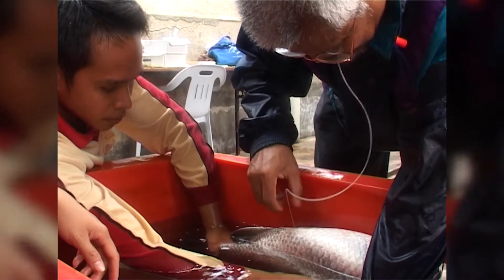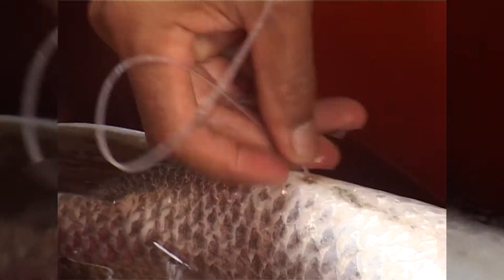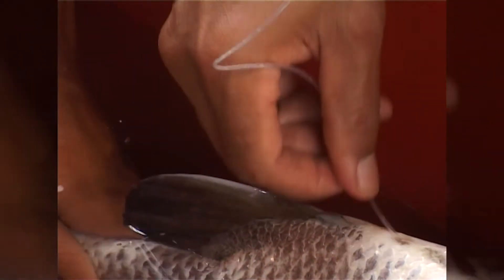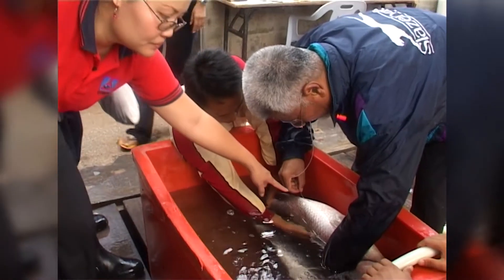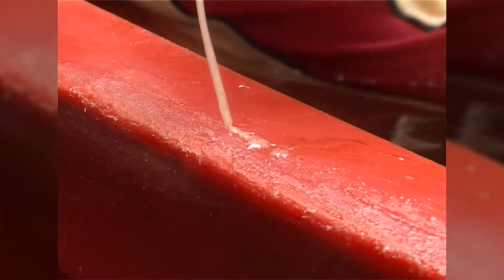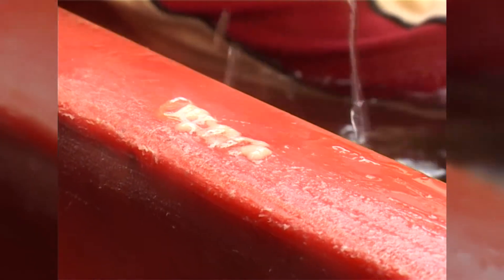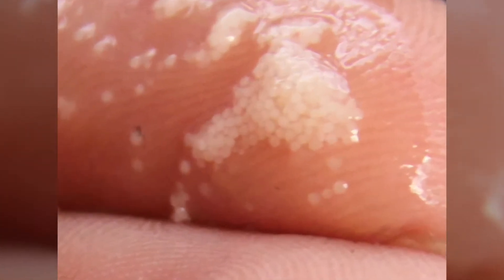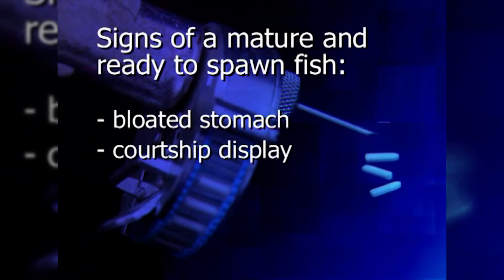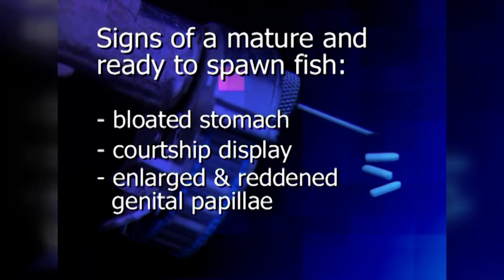You can only insert the Overplant when the eggs are at stage 3 to 6. The cannula is inserted into the ovipositor and a slight sucking pressure is applied. The eggs and milt should come out in a smooth flow, loose and not clumpy. Ripe marine fish eggs are usually translucent and measure around 1 mm in diameter. Outward signs of a mature, ready-to-spawn fish are a bloated stomach, courtship display, and a large, reddened genital papilla.